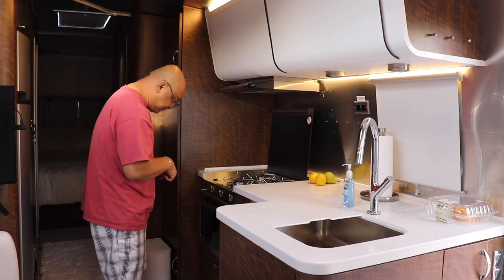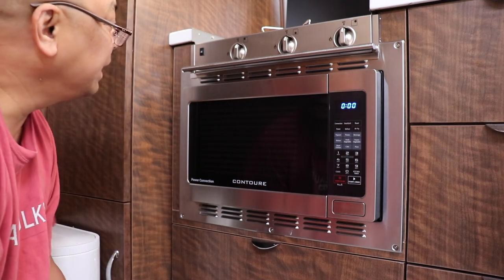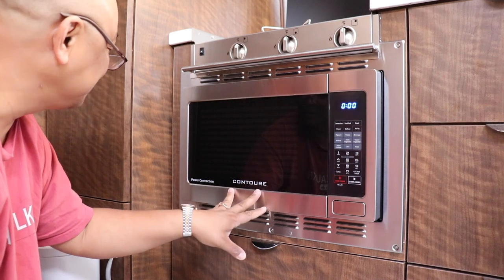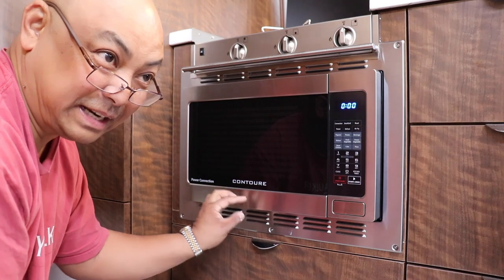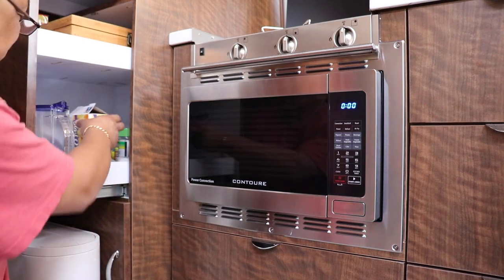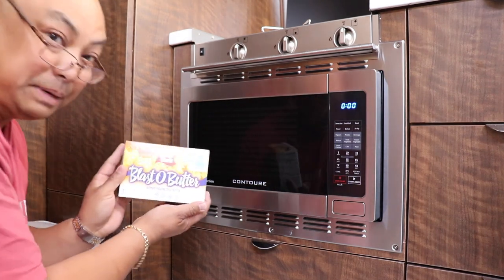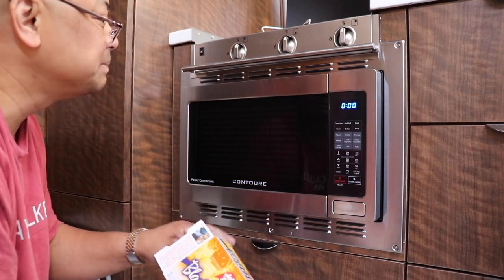So we're going to turn on the oven right now. This is a microwave convection oven. To me, the most important thing in a microwave is that it needs to be able to pop popcorn, and this one does have a popcorn button right there. I prefer Jolly Time blast of butter popcorn, so let's make some popcorn.